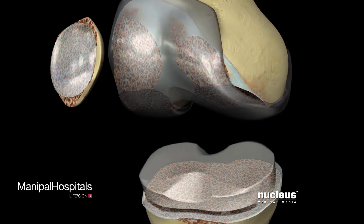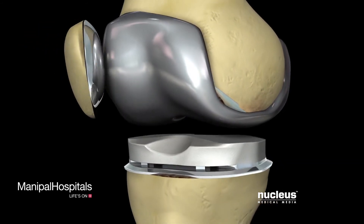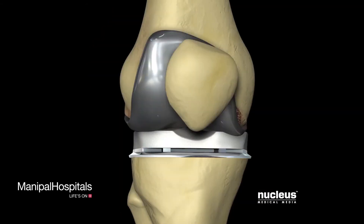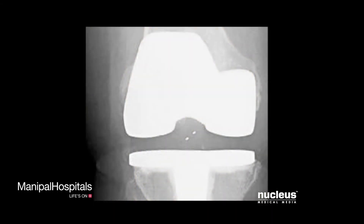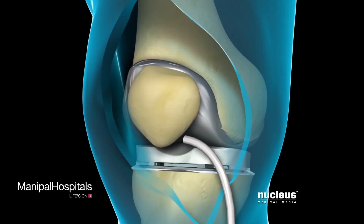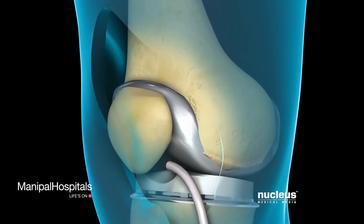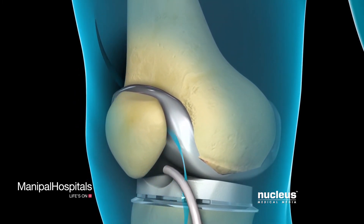Once the ends of the bones are prepared, your surgeon will cement the new prosthesis into position. Before your incision is closed, an x-ray will be taken to ensure that the new components of your knee are positioned correctly. Your surgeon will close the incision with stitches or staples and temporarily leave a drain in place to remove excess fluid.